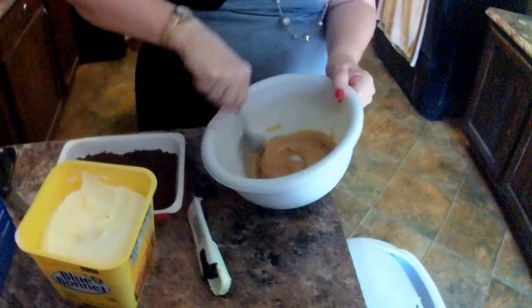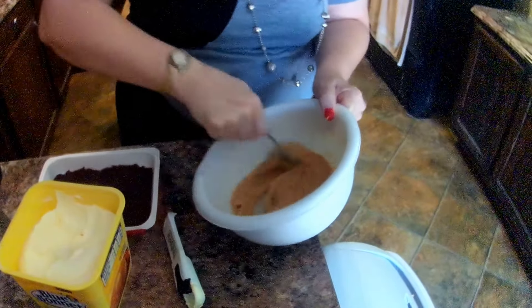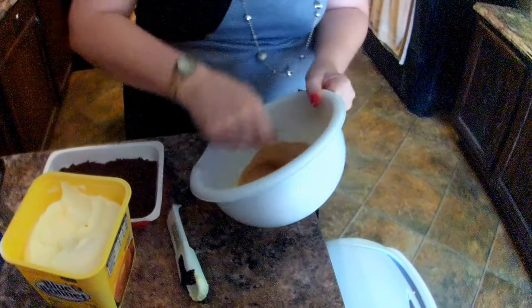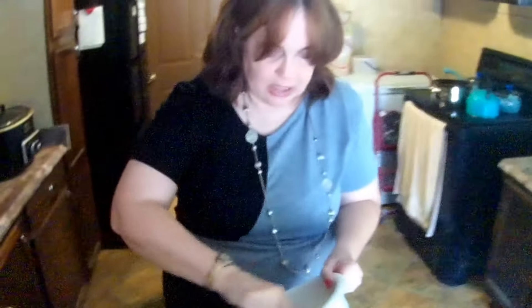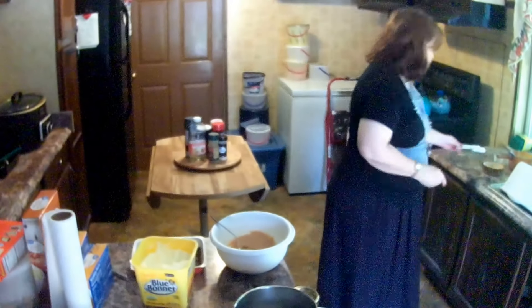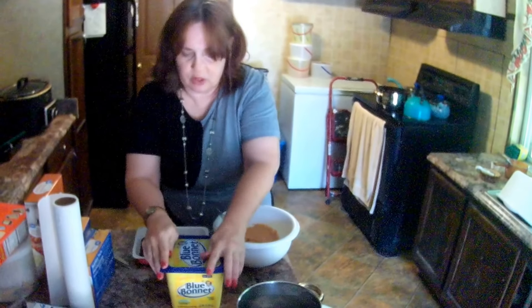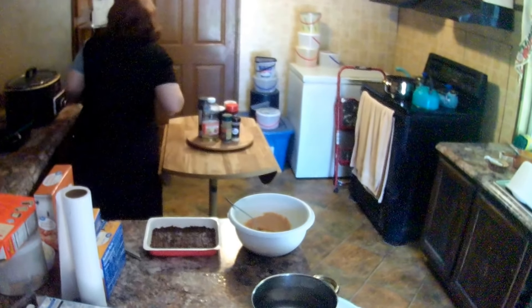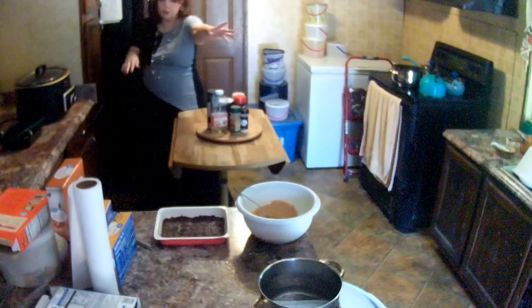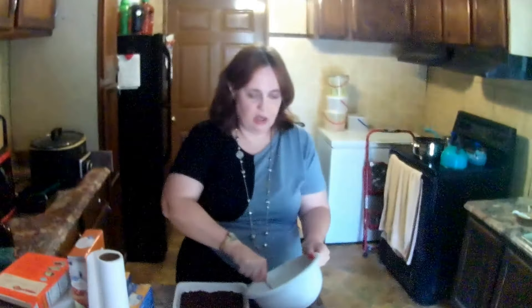And then stirring the peanut butter. So apparently in the Reese's peanut butter cup, the peanut butter is just not peanut butter — it's got all the stuff in it. So since this was made for Reese's, we're nearly there. Let me get this butter back in the refrigerator — I don't want it out very long.